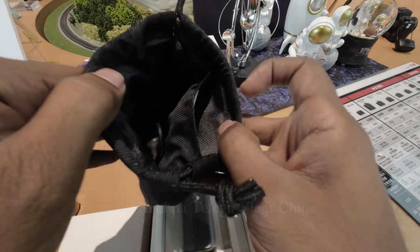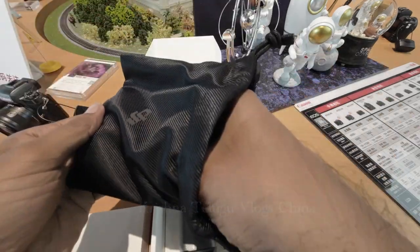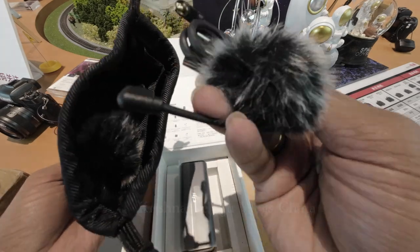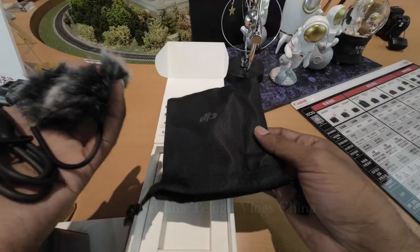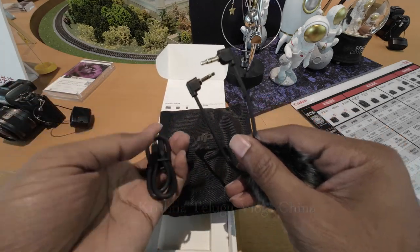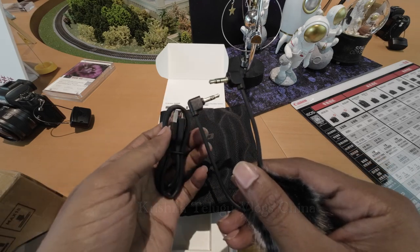What is in the box? The box includes a manual, cables, wind screen, and 3.5mm jacks. There are two wind screens, 3.5mm jacks, and Type-C charging.